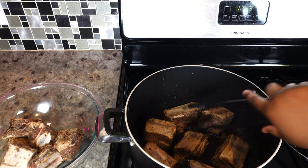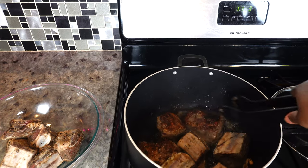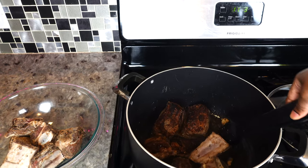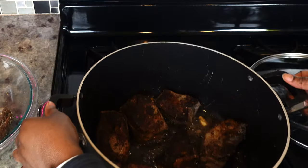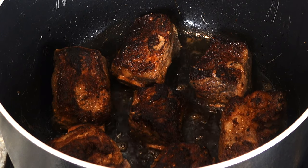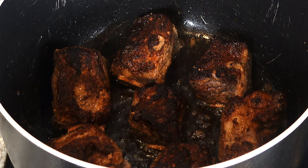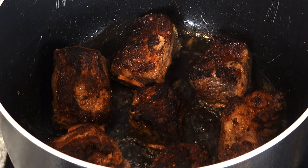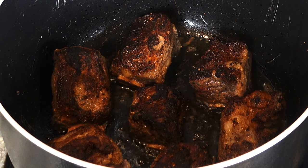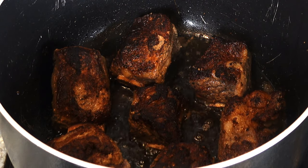I'm just going to turn them and show you how nice and caramelized they are. A few of them got a little bit darker than what I wanted, but it's okay — I'll try to correct that for the next set. Once this starts to cook down it's going to give the gravy a nice color, so I guess it's fine and I won't have to add anything to give it a nice rich color.